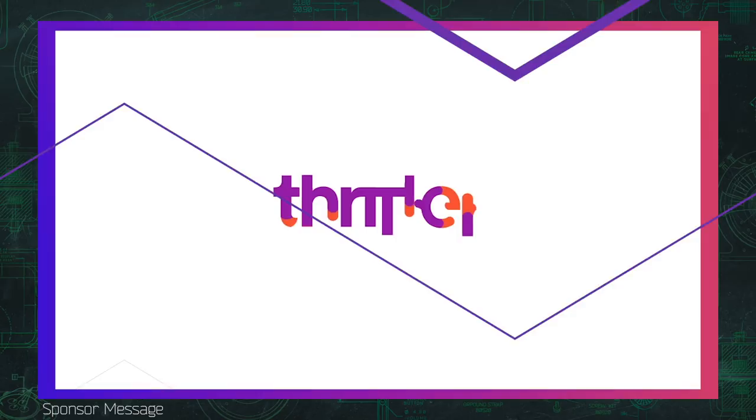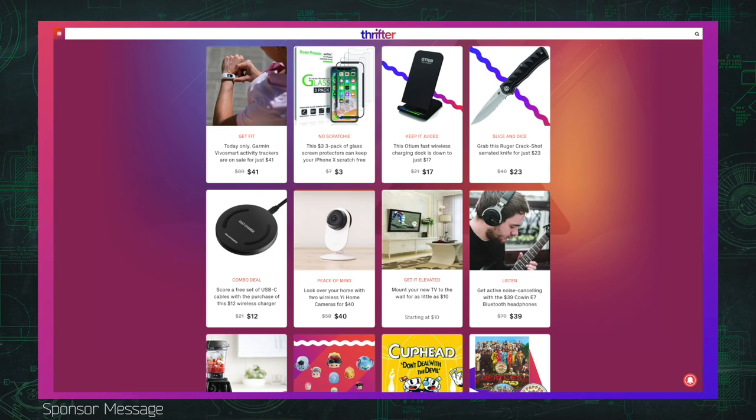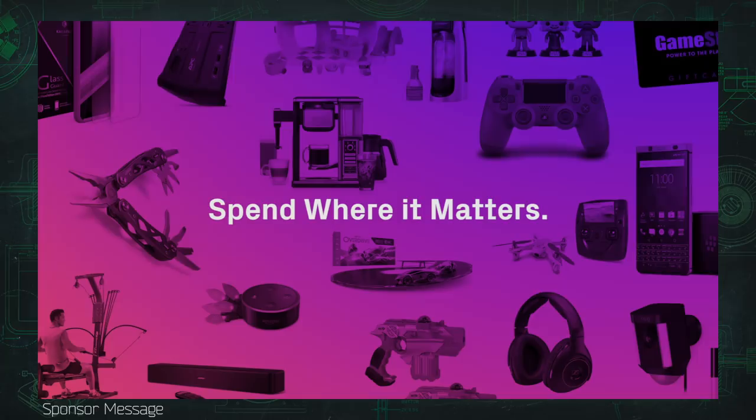Mr. Mobile's CES 2018 coverage is brought to you by Thrifter, a new way to save money on everything from gadgets to home goods by shopping based on value and not hype. Check out the latest deals at thrifter.com and tell them Mr. Mobile sent you.